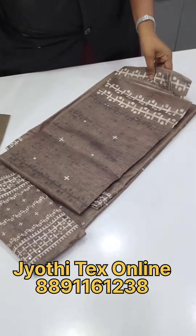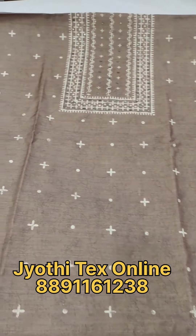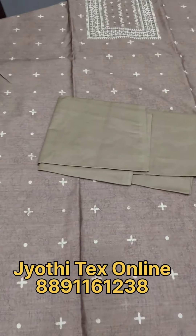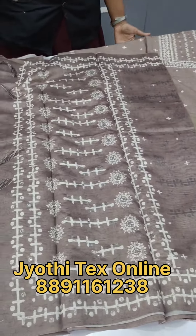This is the brown color. This is the top. This is the price of 1098. Thank you for watching.